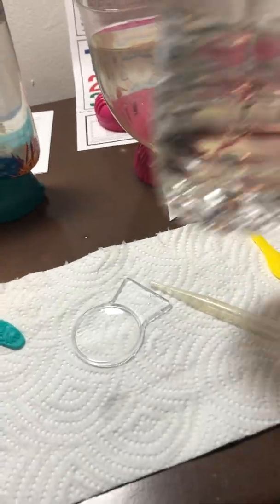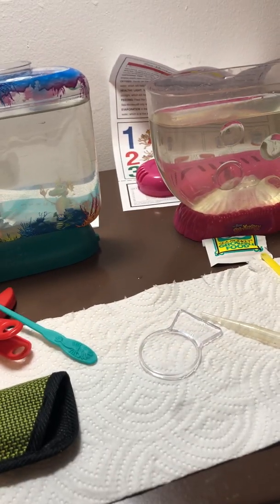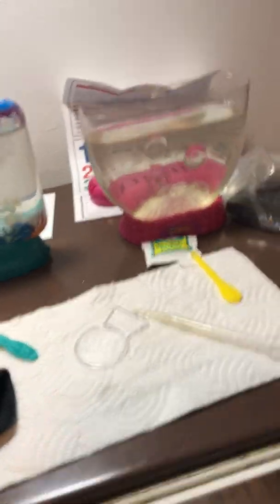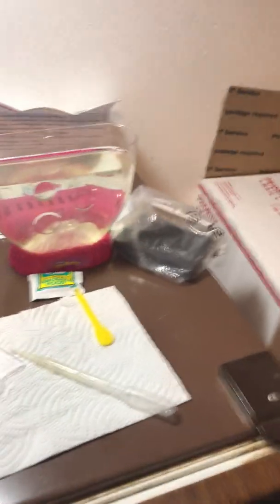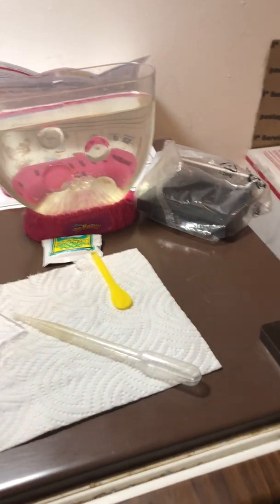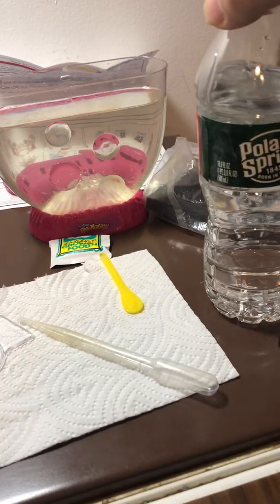I use spring water. Please don't use tap water — depending where you live, you don't know, and even using a neutralizer, how effective could it be. Anyhow, both brands say no tap water, use bottled water. So I use spring water.